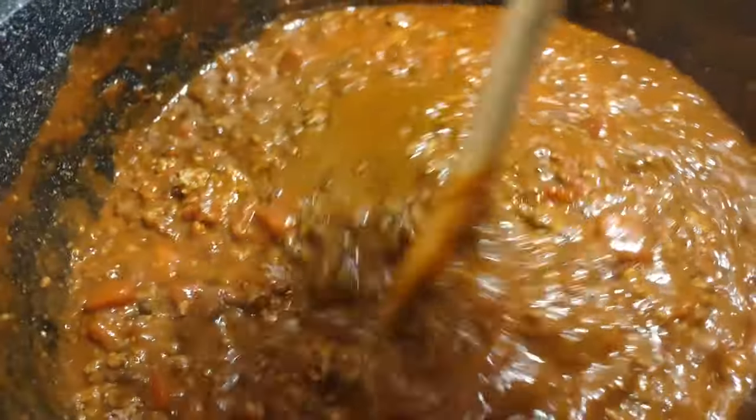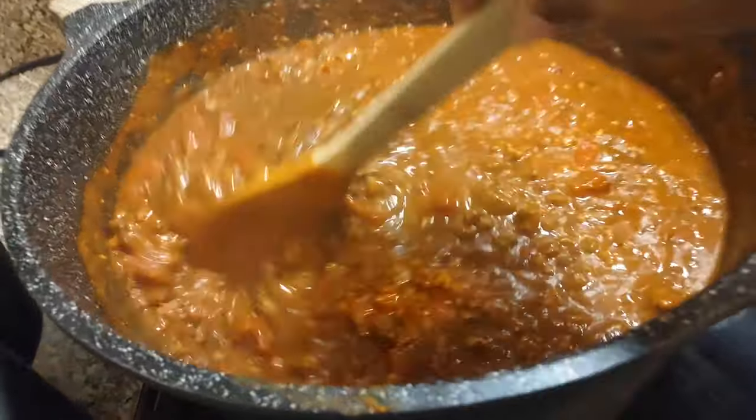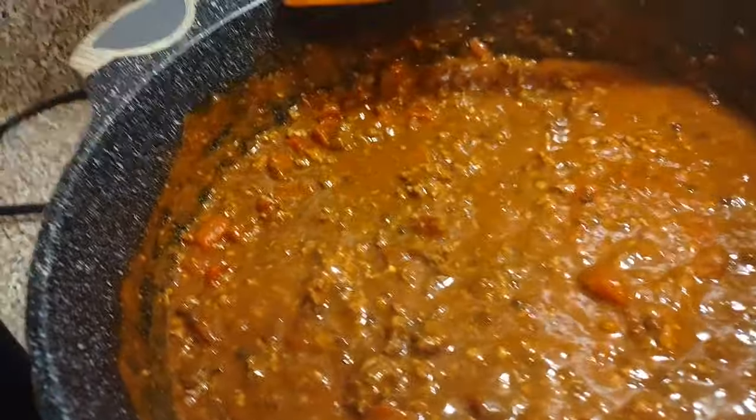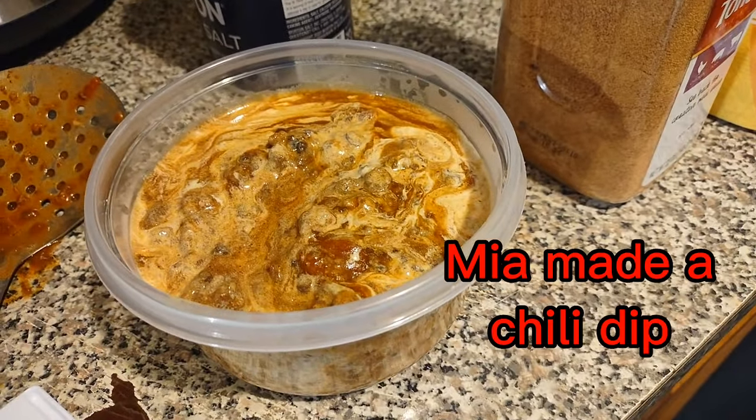I am all finished with my chili — it is absolutely delicious. We got enough hopefully for two days, but the way we've been eating it today, I don't think so. Mia made some chili dip — she makes some queso cheese with the chili — and yeah, absolutely delicious. Thank y'all for watching, bye sugar!